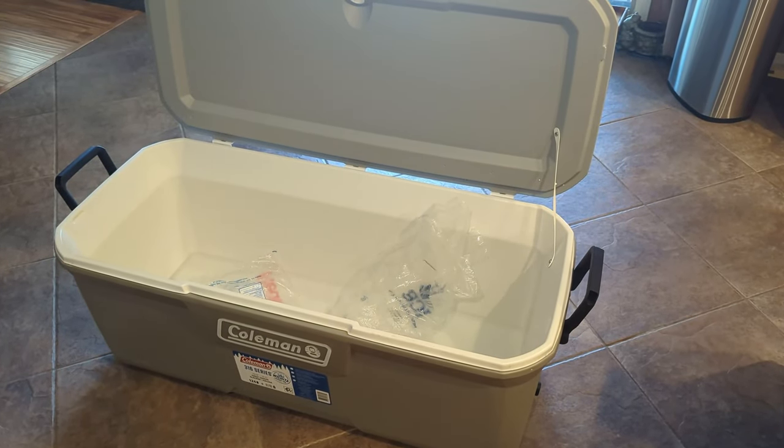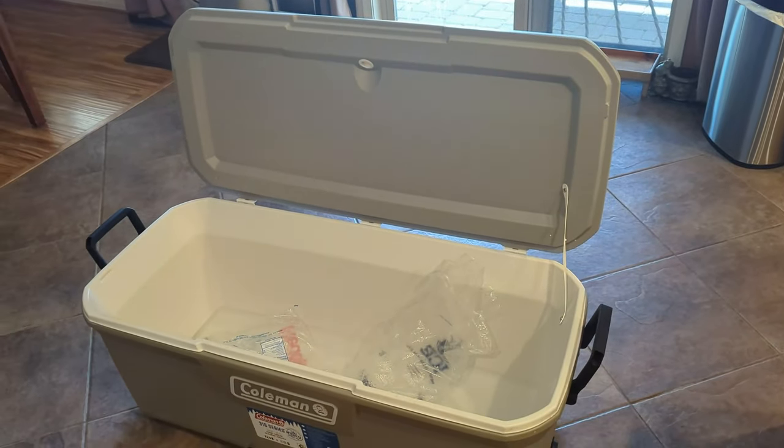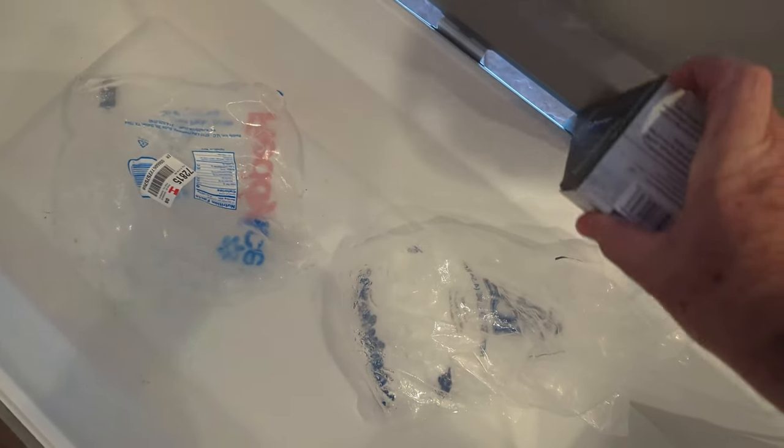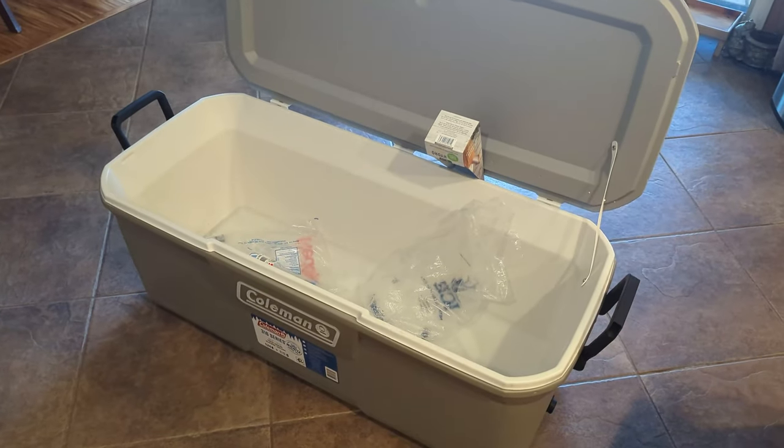This is a pretty nice ice chest. The only issue I really had with it is when I first got it the lid wouldn't stay open. So I had to take a piece of cardboard and prop it up in there to get it to stay open.